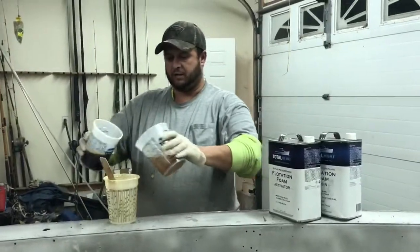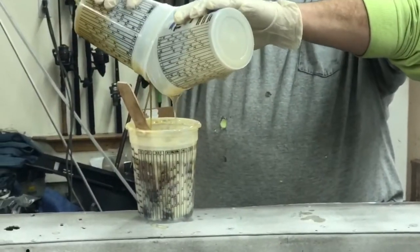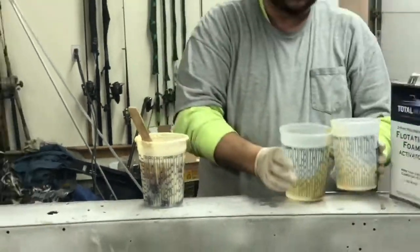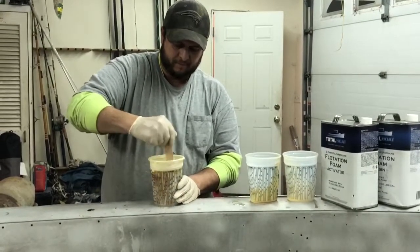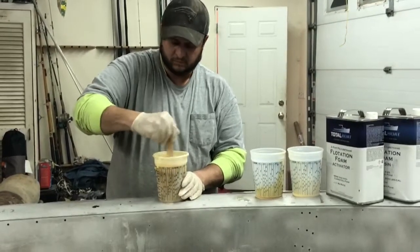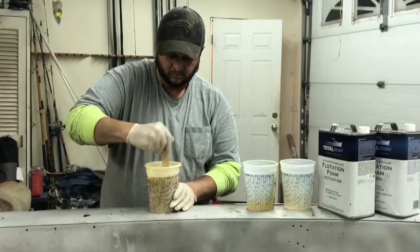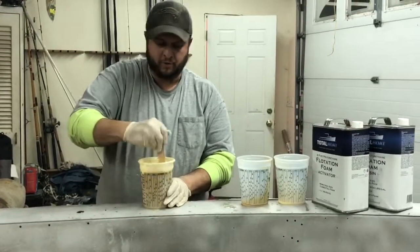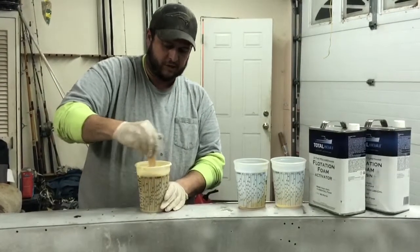All right, we're going to combine the two. A lot of exact science as long as it glues. And then we're going to give it a good stir. We're going to stir it for a good 45 seconds or so. If it's a hotter route, you may not go that long, maybe 30. But the reaction is instant.